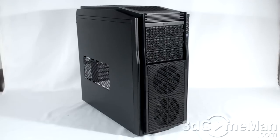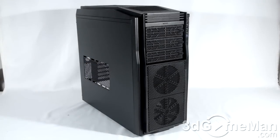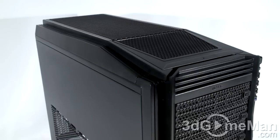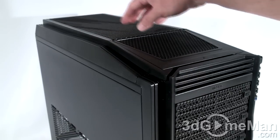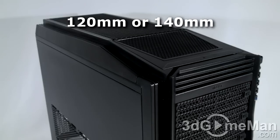Let's have a closer look at this case. This might be an affordable case, but that doesn't mean it's not really good and jam-packed full of fantastic features. The overall styling is not bold and not too simple — it's somewhere in the middle. At the top there's all mesh for an optional two 120-millimeter fans to be installed.